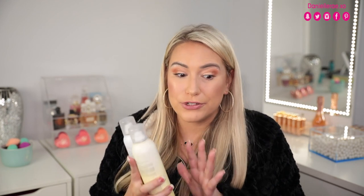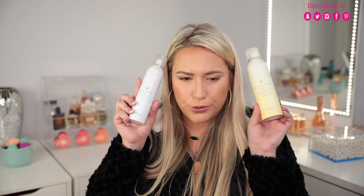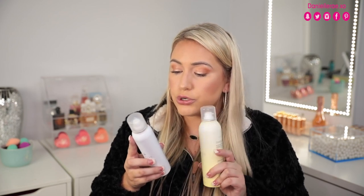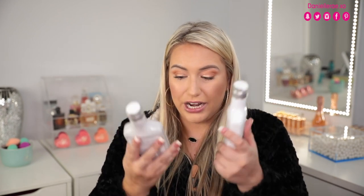They also sent over products from Dry Bar - I've been wanting to try Dry Bar for so long. The first one is called Southern Bell, which is a volume-boosting root lifter, and the other one is a dry conditioner. I have never heard of a dry conditioner! It says it 'weightlessly detangles, softens, and hydrates dry ends between washes' - I need that. Then we also have the Southern Bell shampoo and conditioner, which are volume-boosting as well.